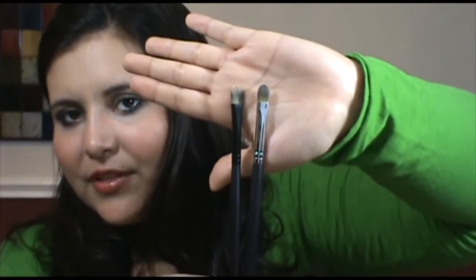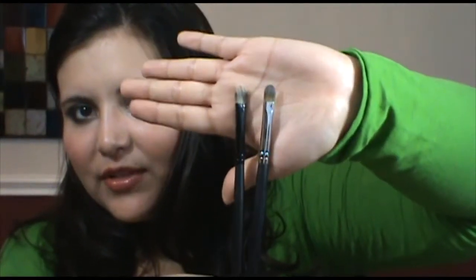The next comparison is concealer brushes — both the Sigma and Crown sets have one. The Crown one is on the right and the Sigma F70 is on the left. The Sigma F70 is great for packing on concealer under the tear duct, over blemishes, that sort of thing. These brushes are very similar overall, except the Sigma one comes to more of a point.